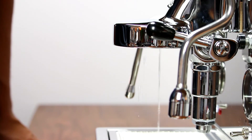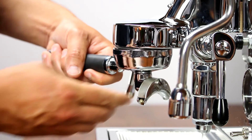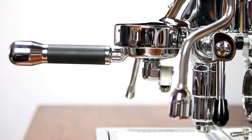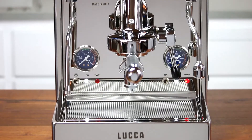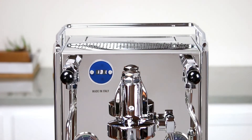After a short period, you'll start to see water coming through your group head. Once four ounces of water moves through the group, lower the brew lever to turn off the pump. At this point, your setup is done. All you have to do is wait for the machine to come to temperature and then you'll be ready to pull your first shots.